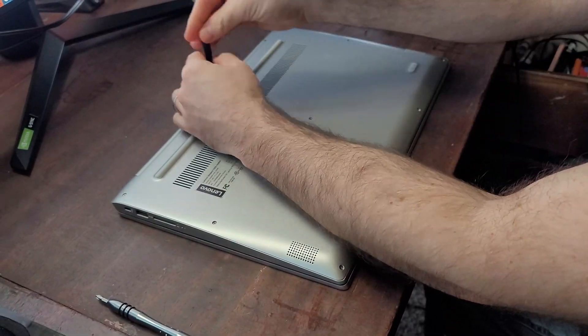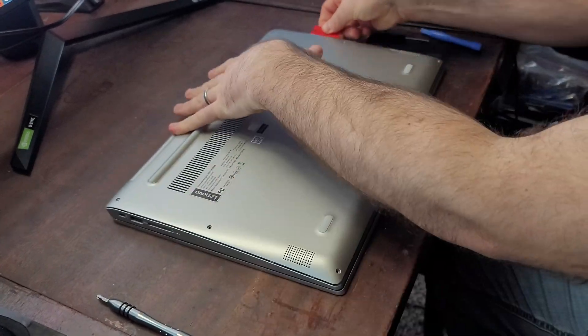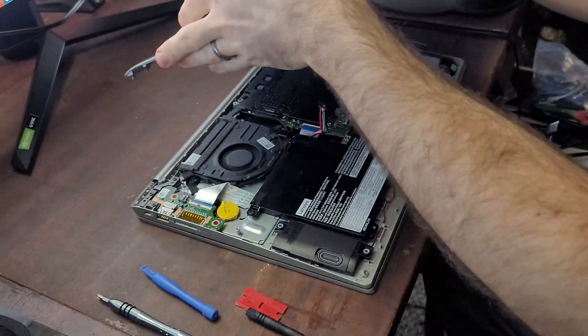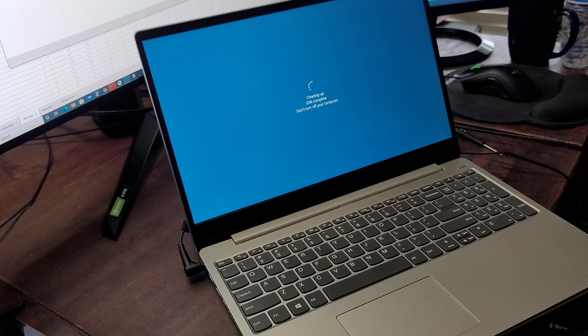Now let's do a quick proof of concept. I'm going to turn my laptop off, disassemble it, and take the internal battery out. You can see that the internal battery has a small connection. I'll remove that carefully with a small screwdriver. When I try to turn the laptop back on without the battery connected, it does not come on. So I'll plug in the AC adapter, and the laptop now comes on and everything is working great.